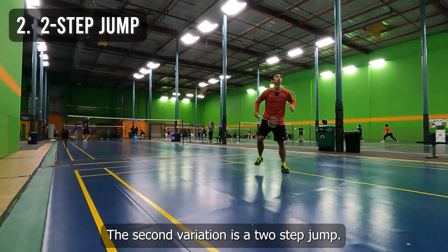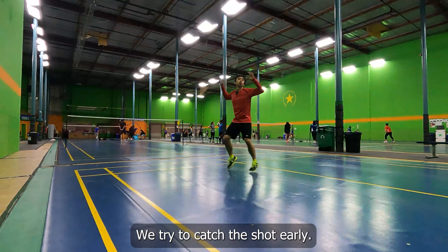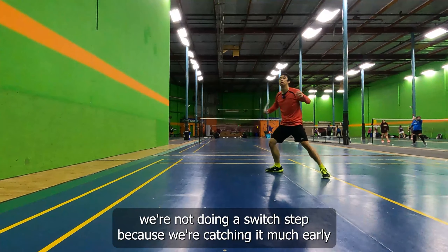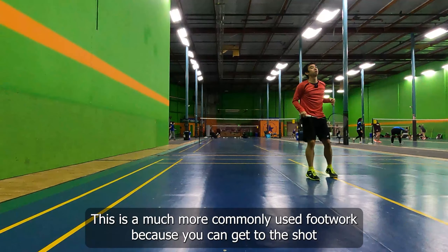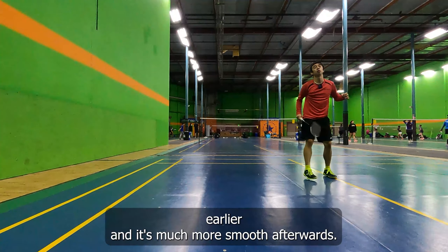The second variation is a two-step jump. You will start with a small hop into a big hop where you try to catch the shot early. As you can see in this one, we're not doing a switch step because we're catching it much earlier and the goal is to hit the shot earlier and surprise our opponents. This is a much more commonly used footwork because you can get to the shot earlier and it's much more smooth afterwards.